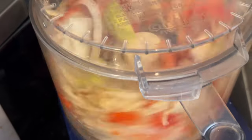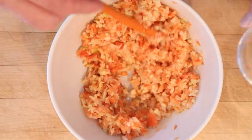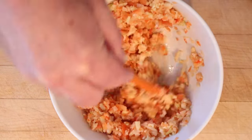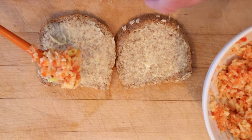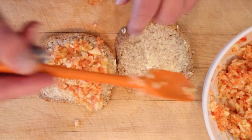Chop it up. It said to do it chopped — it didn't say to puree it. So now we add in our seasoning, which is curry powder, salt, and lemon juice. Then all mixed together. Then we put that on the buttered whole wheat bread. Not half wheat, quarter wheat — none of that business.